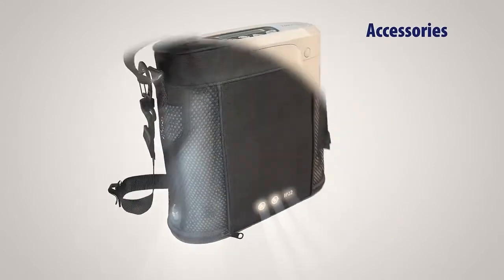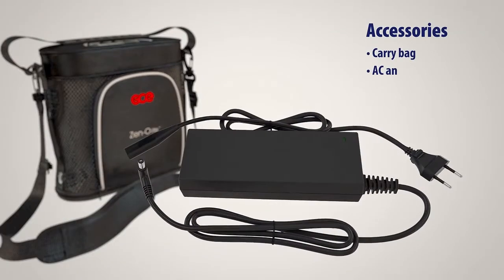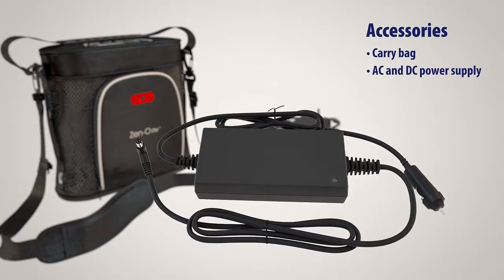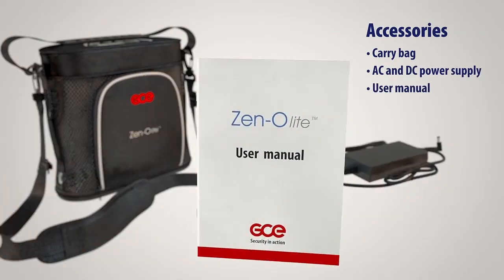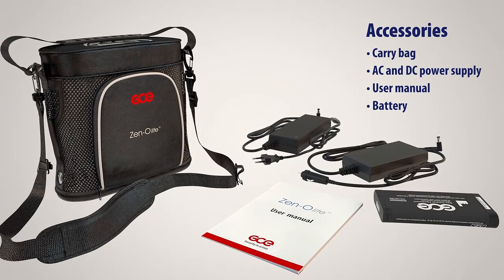XenoLite is supplied with a stylish carry bag, AC and DC power supply, user manual, and battery. A customised rucksack is available as an optional extra.